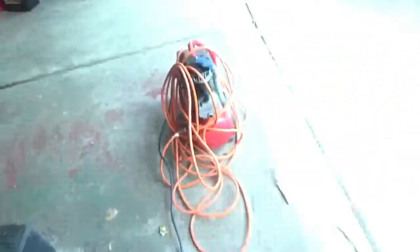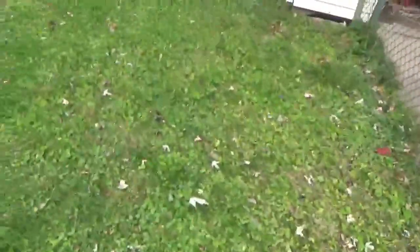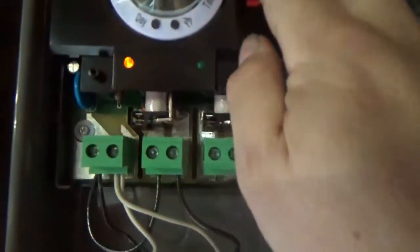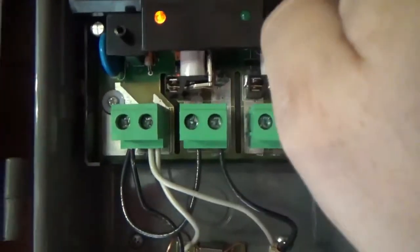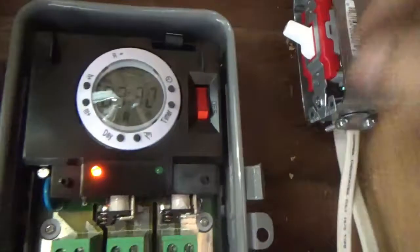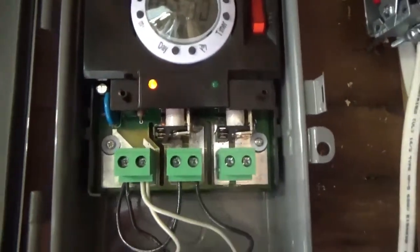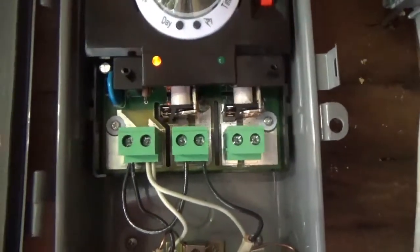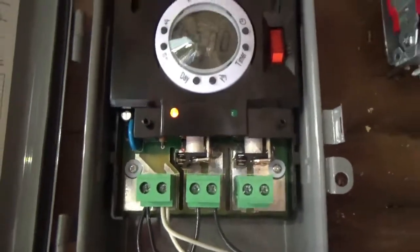The lights are on. All the lights are working. Put this back to off — you saw the contactor release. Set it to auto. Just got to put a cover on this and we are all set. It's got a battery backup, so in the event of a power outage you don't have to reset the time, which is nice.